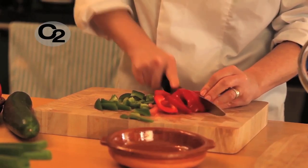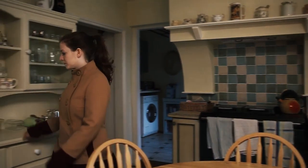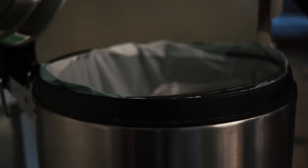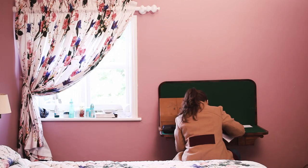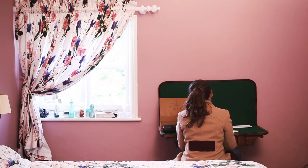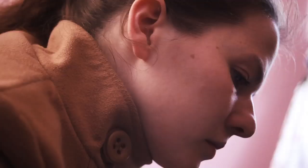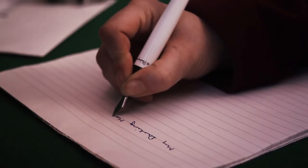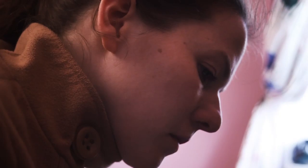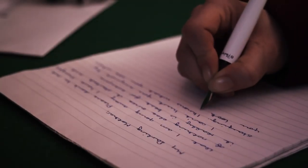It's a very simple soup to make because there's no cooking. The only thing is you do have to be careful with your knives.